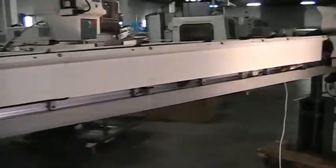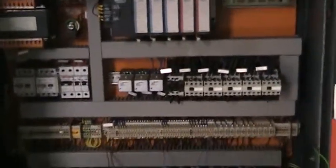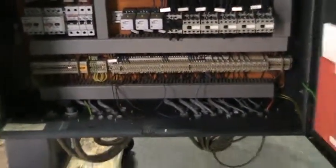We are going to run through a quick cycle of the bar feed. The bar feed is in very good shape. The control is inside of the electrical panel, and I am going to watch it from the end to cycle through.